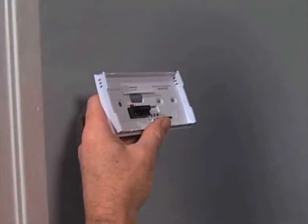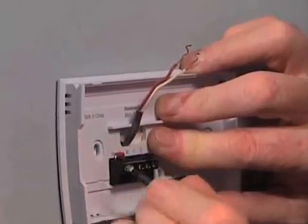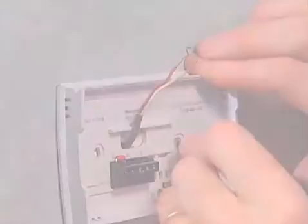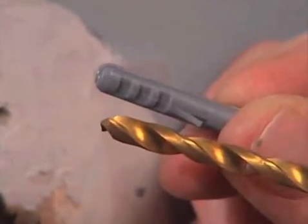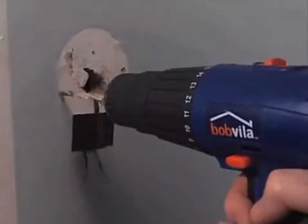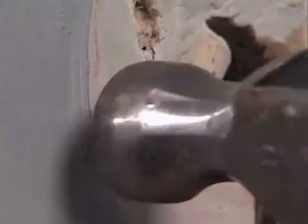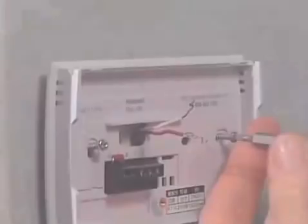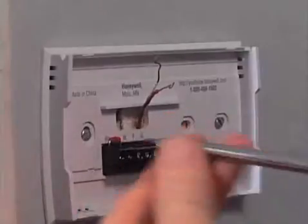Inevitably, you'll have to drill new holes for the base of your new thermostat. Using the base plate of the new thermostat as a guide, carefully mark the locations for the new holes for the wall anchors. Pick a drill bit that's the same size as the wall anchors that come with the new thermostat, and then drill a hole for each one. Press or tap the new wall anchors into the holes. Align the base plate of the new thermostat over the wall anchors and secure it in place with the screws provided.